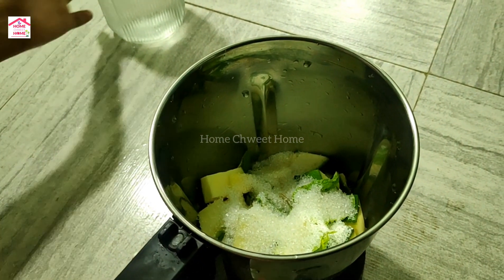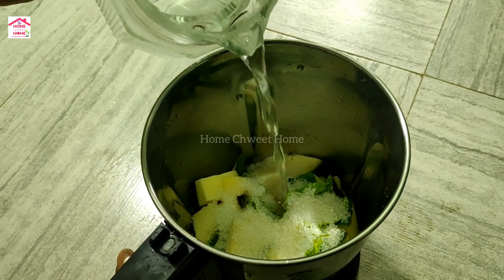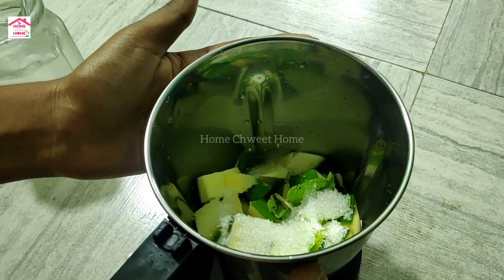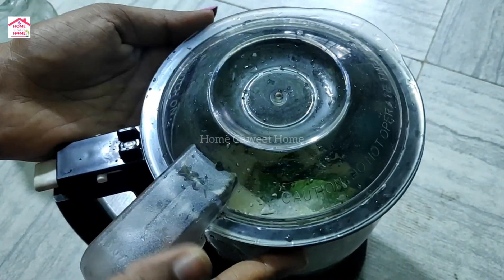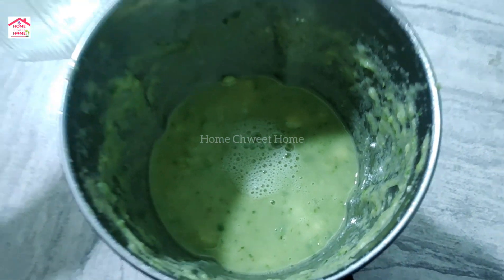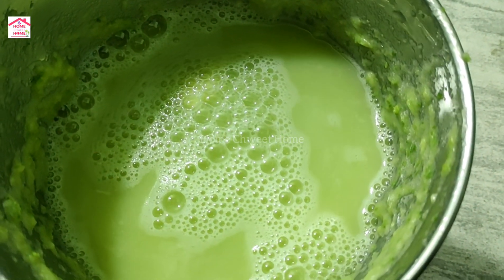I will cut this in the back — that's how I am going to cut it. I am going to add more juice in the fridge.